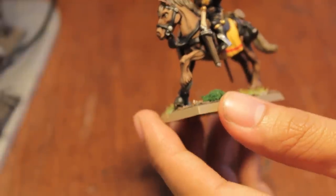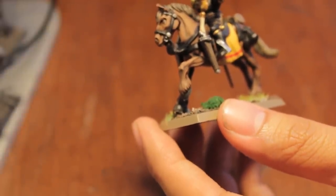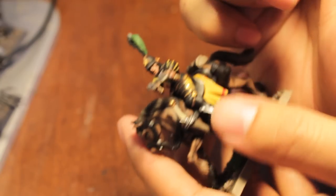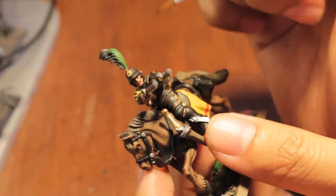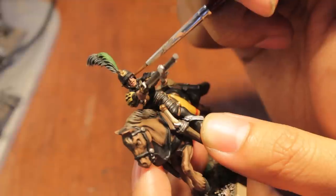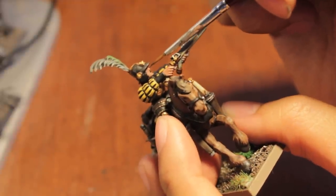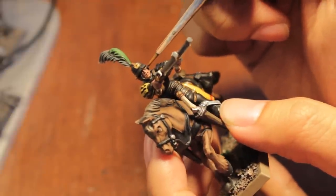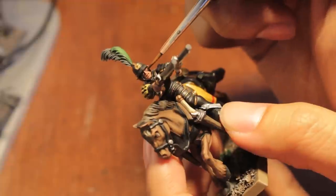The first thing we're going to do is paint. We're going to give him a little bit of Leviathan purple wash under the eyeballs. I believe we did the same thing with our Empire troops. This is going to give him a bruised, tired, kind of different color shade to his face, which is going to be good.